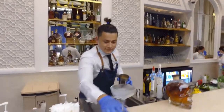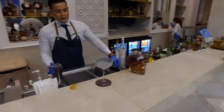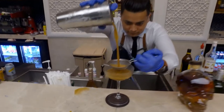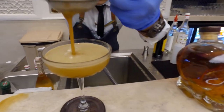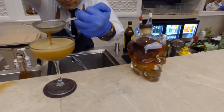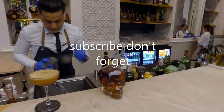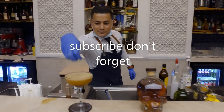Let's chill the glass. Hurry for the glass. For the garnish, just rinse the cup.